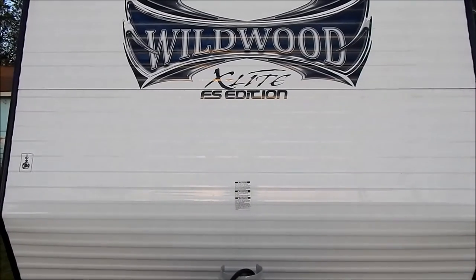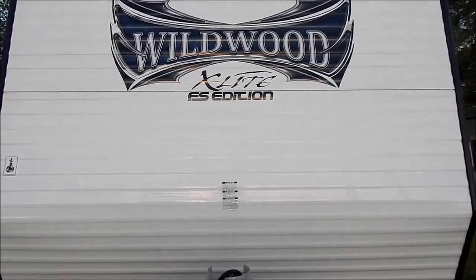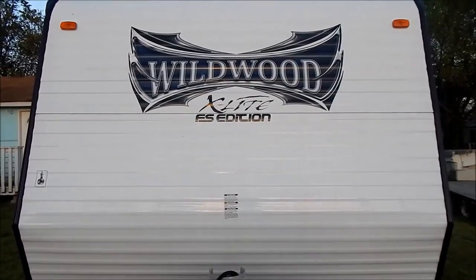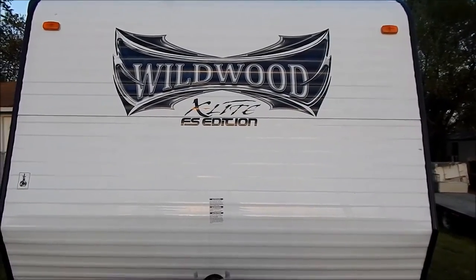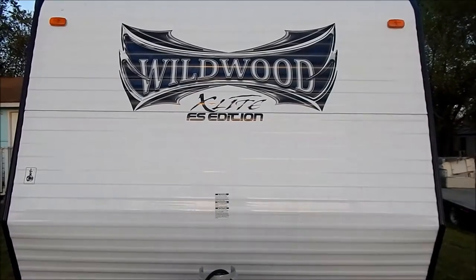Hello, everyone. I thought I'd like to introduce you to my camper. It's a 2014 Wildwood X-Lite 195BH. I bought it in 2014, and we've probably had it out about 8 to 10 campouts. Hopefully, it'll do a lot more this year.